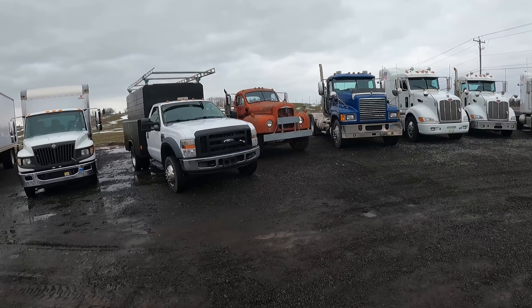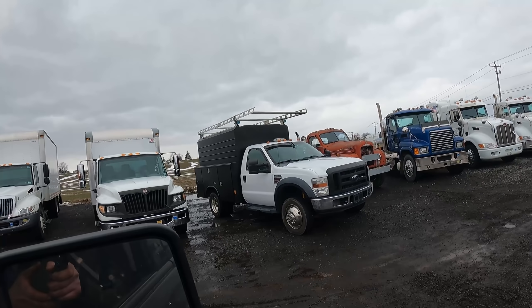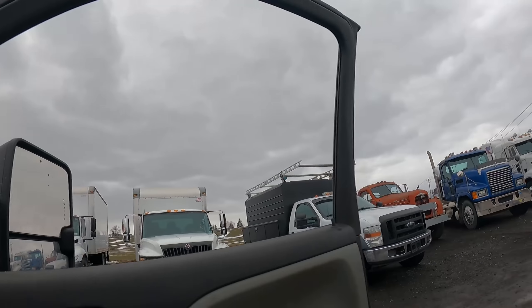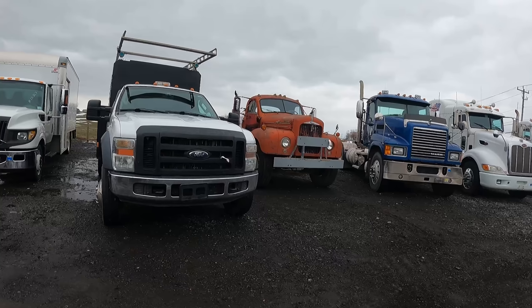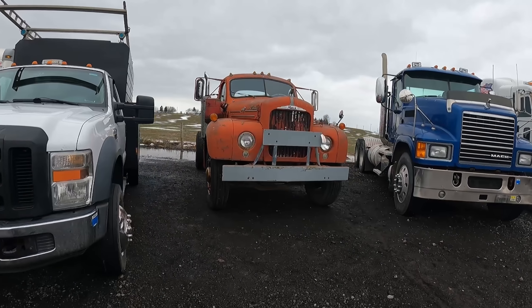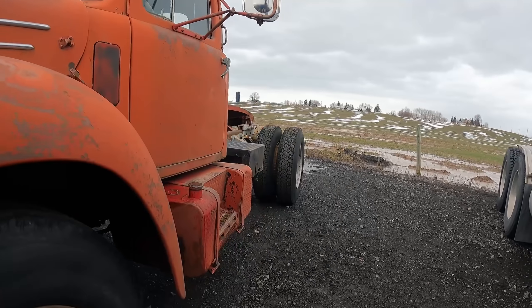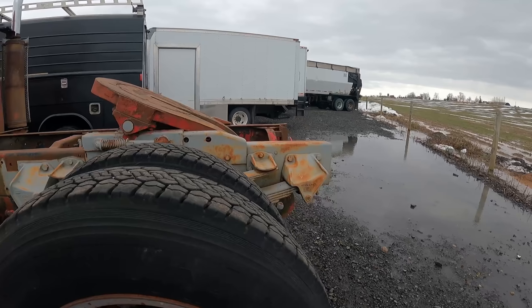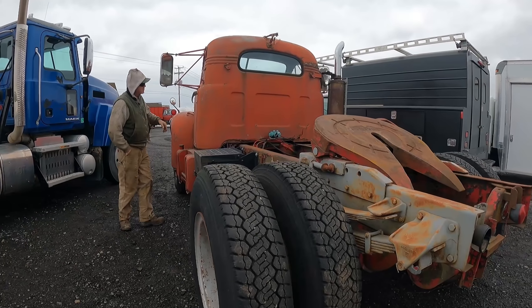Nice old Mack right there — let's go look at that. This would make a nice silage truck right here. Actually, looks like it's a road tractor. Yeah, a nice little road tractor. That'd be kind of neat.